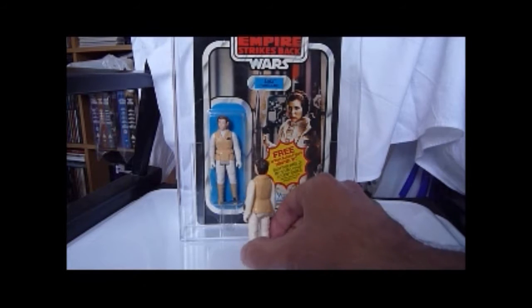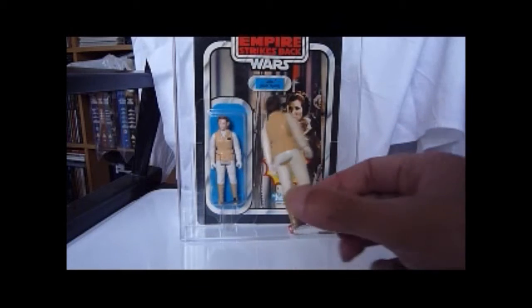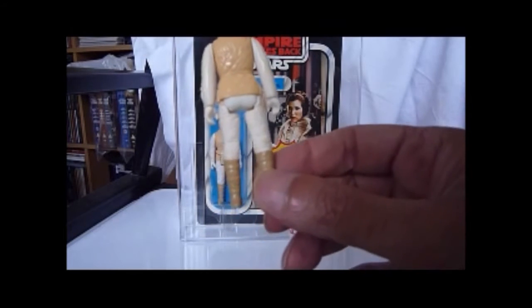I quite like this figure — it might not be everyone's favourite, but I don't think it's a bad figure. It has a 1980 LFL, Made in Hong Kong marking on this one.